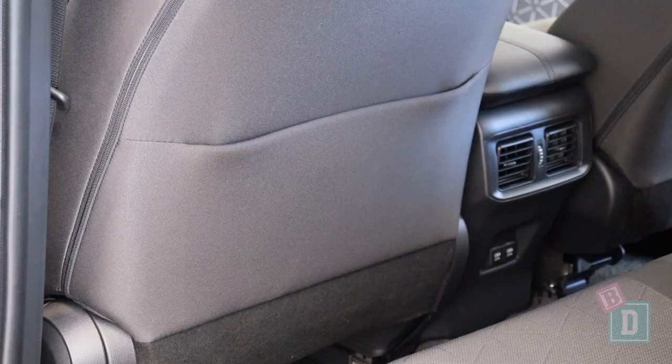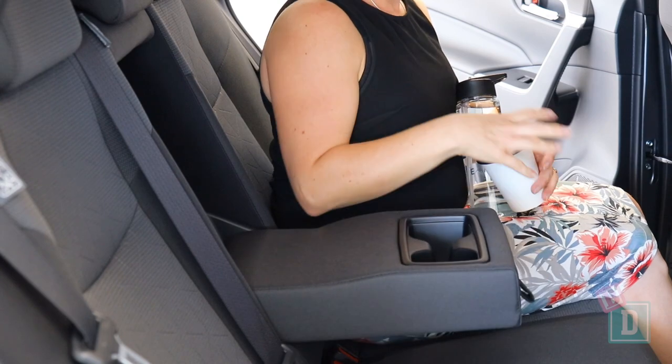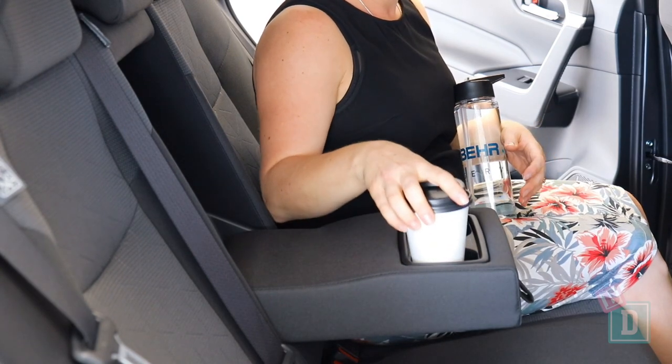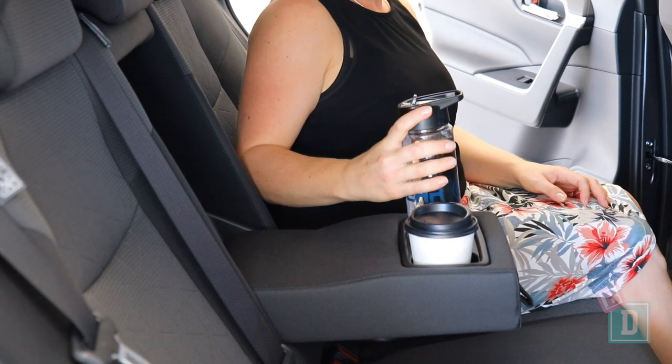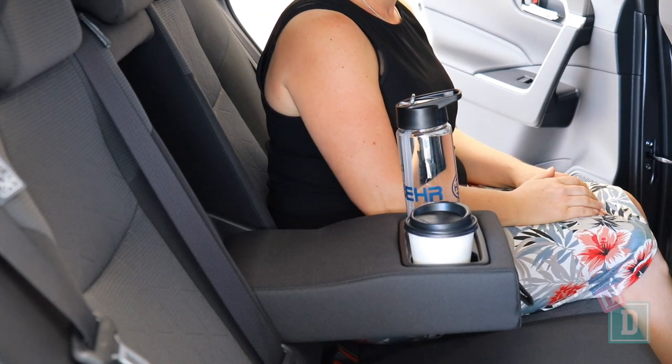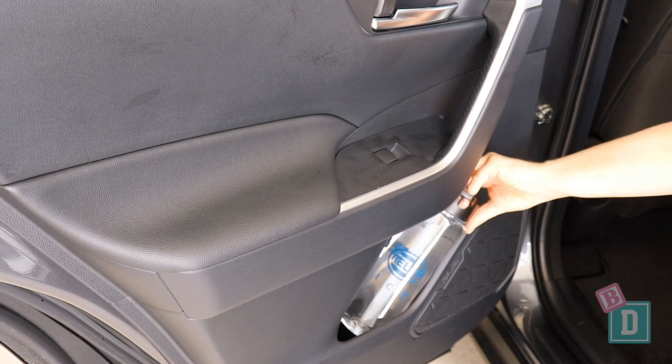Storage is quite minimal in the back of the new RAV4. There's only one map pocket that will hold but not conceal an iPad. There's a fold-down in the central seat back with two cup holders — they will hold a reusable or disposable coffee cup, they rattle a bit, but a large refillable water bottle fits in there well. There are also small door bins in both doors, and they will hold a large refillable water bottle.